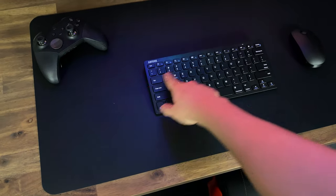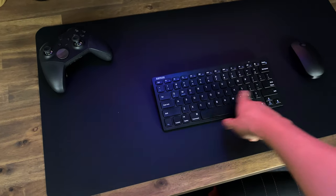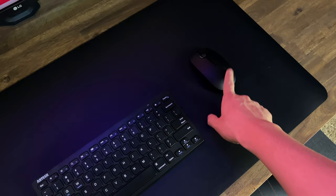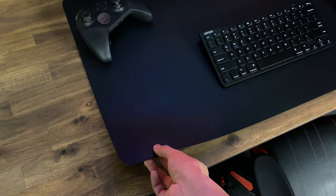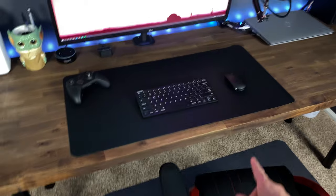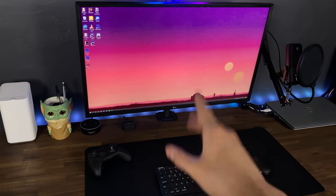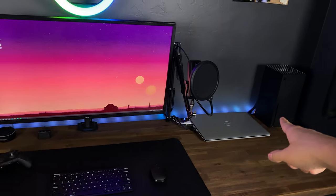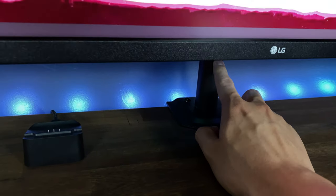The keyboard was really cheap on Amazon — it's just a Bluetooth keyboard, really small. I wanted a tiny one. I might get a better one later on. This was like 20 bucks or less. Same thing with the mouse — less than 20 bucks, just a simple black Bluetooth mouse. The desk pad is a real thin leather material, that was less than 20 bucks. The monitor I paid a little bit more for — that's a 4K LG monitor, 4K 60. I have that with a desk monitor mount which was around $30 on Amazon.